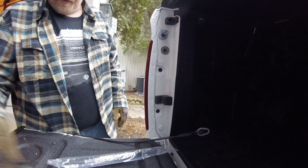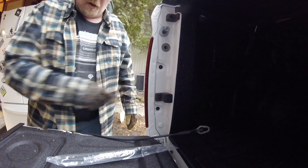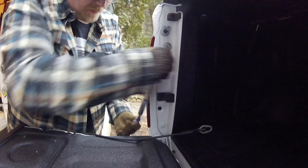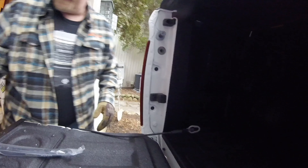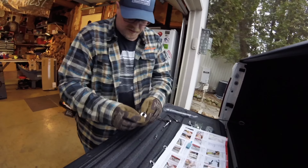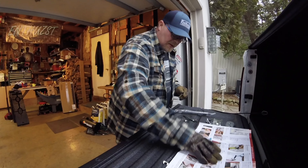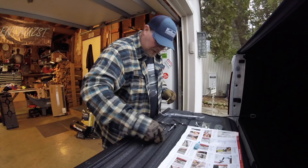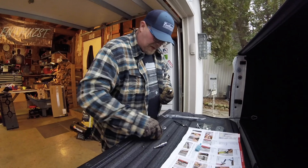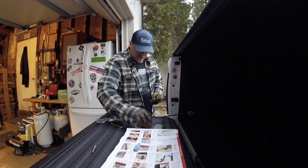I'm gonna hold off on removing that top piece for a minute because on my other truck it had to come off - I don't know if it may need to come off here. This will sit in there just like that, so it may hit it, but we'll see. Rib nut wise, they give you everything you need to install it. It's going to be kind of tight over here - it's a 5mm allen and a 10mm wrench.